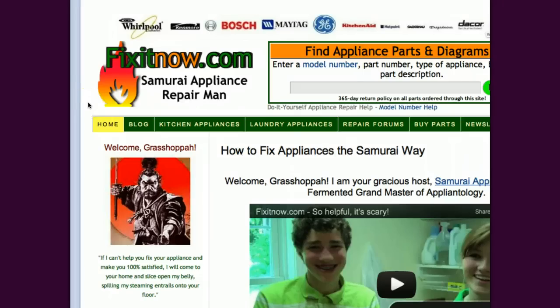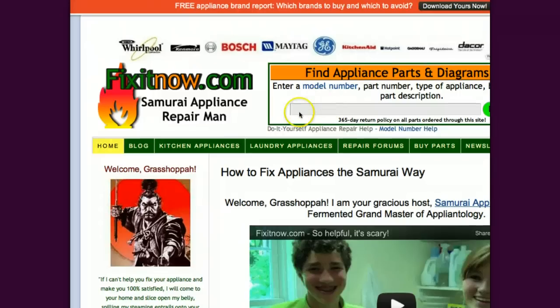Well, that's about it for this one. That's the lowdown for why a dryer can overheat or run too hot. And if you need parts for your dryer — gas, electric, any brand or model — we've got them here at FixItNow.com. Just come and enter your model number, part number, type of appliance, brand, or even a part description in our parts search box right here. 365-day return policy on all parts ordered through this site.